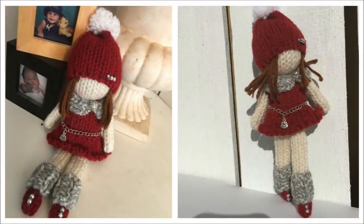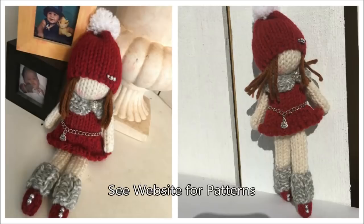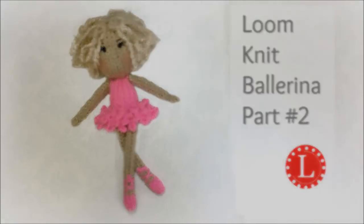Don't miss the next pattern — subscribe and come back and loom with me. I hope you liked the video. Leave me your comments and your questions.